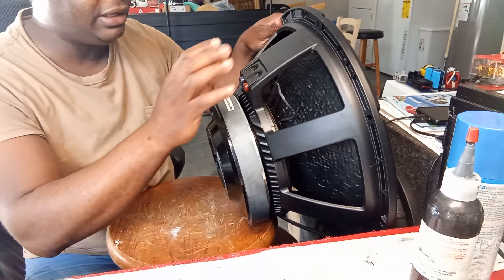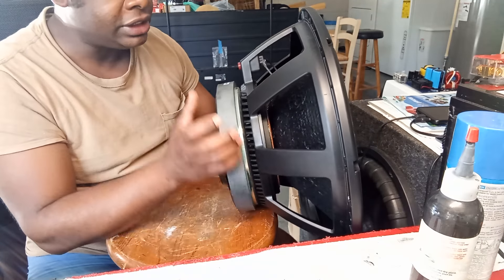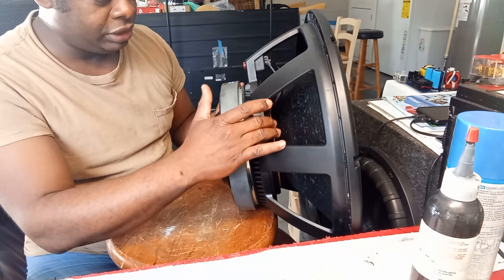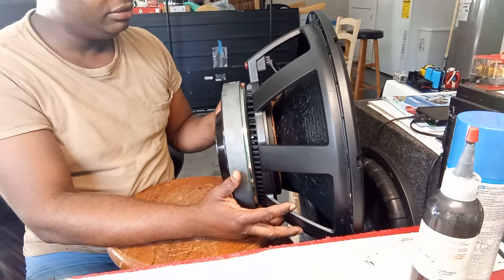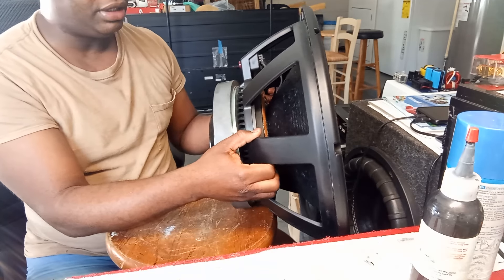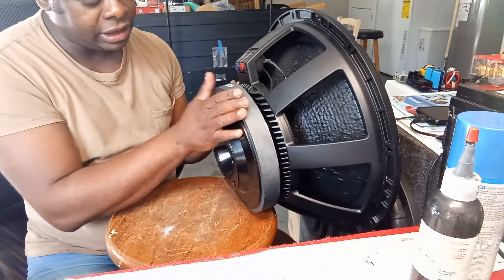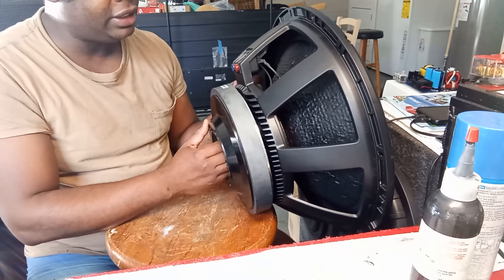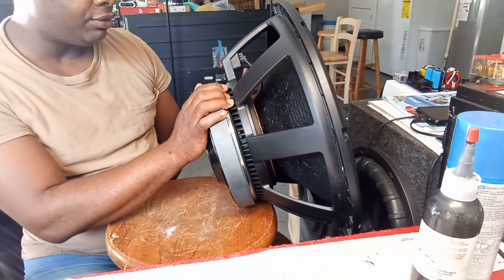This uses the silicone spider - you know, the spider with silicone coming through the creases of it. That's really good for the speaker, really really good for it. A lot of RCF units are the same - just like the RCF guys' speakers. I think it might even be the same basket, I'm not sure.